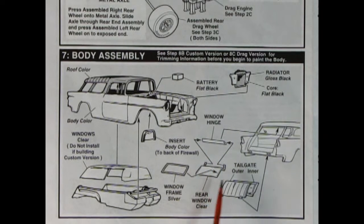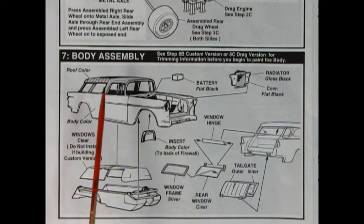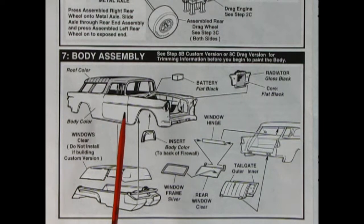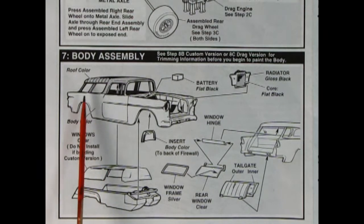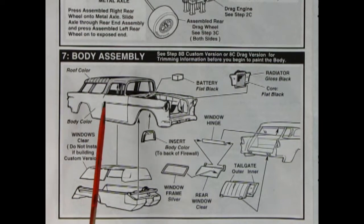There's a nice window hinge, the rear window glass has hinges on it, and there's a silver window frame — remember to scrape the paint where you'll be gluing. There's a tailgate inner and outer panel, and the clear windows. It says do not install if you're building the custom version, same with the roof. You've got to decide before you paint if you're going to build the custom version, because you can build this as an El Camino and you'll be cutting half that roof off.